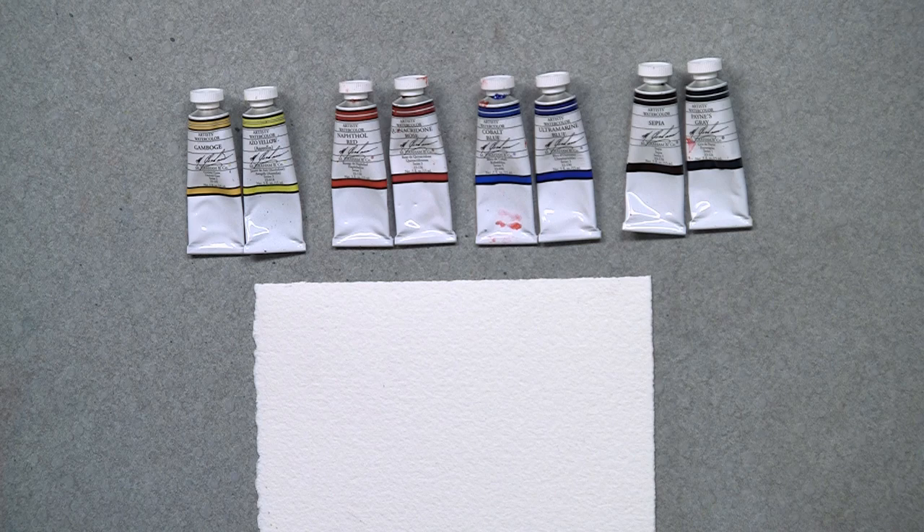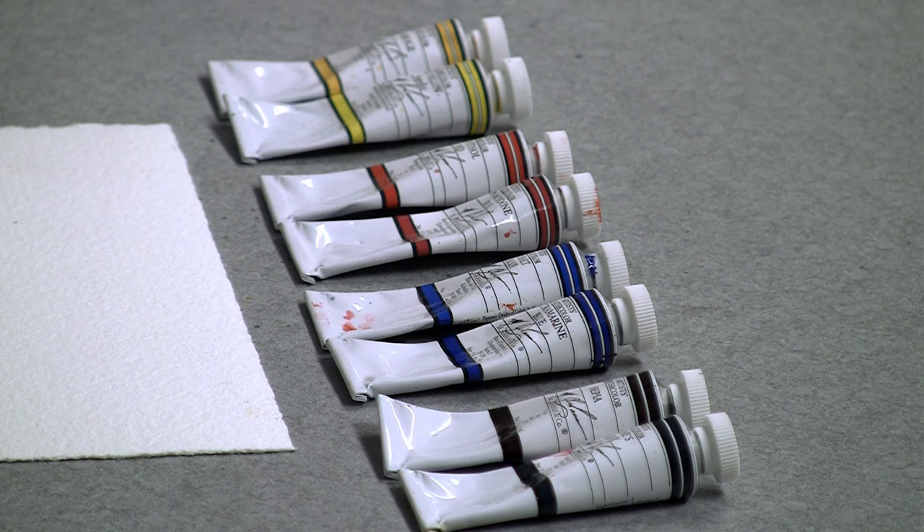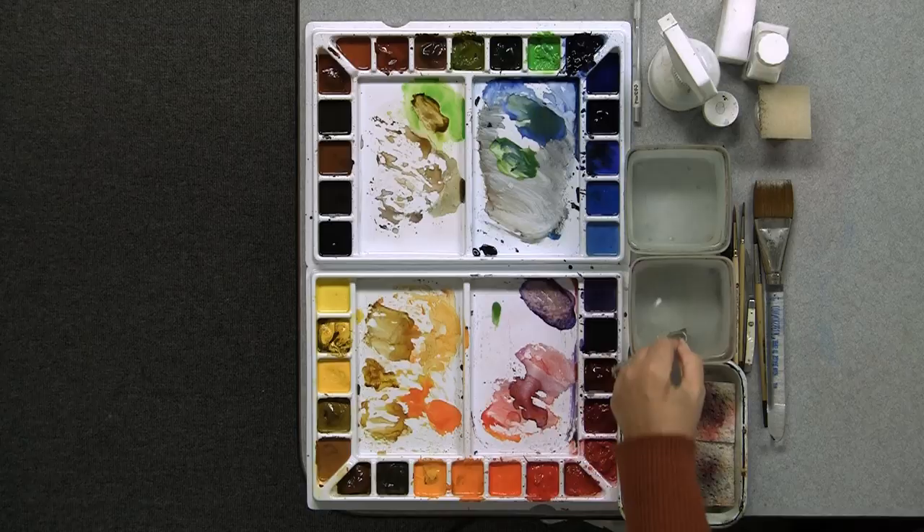I'm going to suggest that you do a warm yellow and a cool yellow, a warm red and a cool red, a warm blue and a cool blue, and a warm dark and a cool dark. Out of these eight tubes of paint, you actually can make any color known to man, but a lot of us like to have all those wonderful colors around our palette.